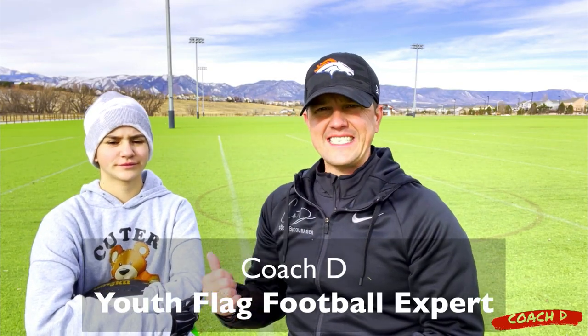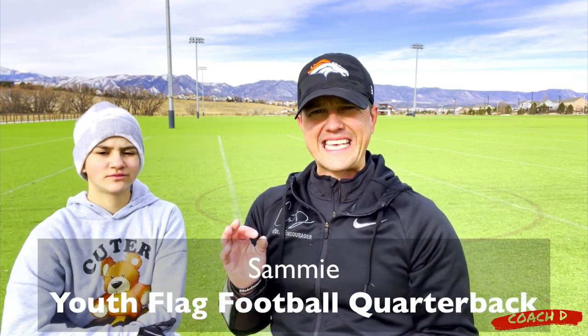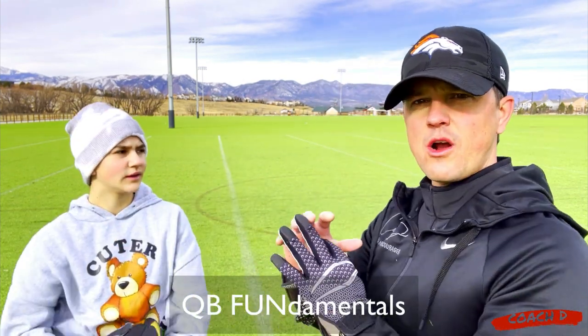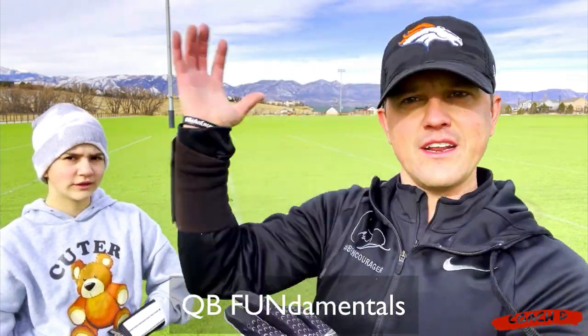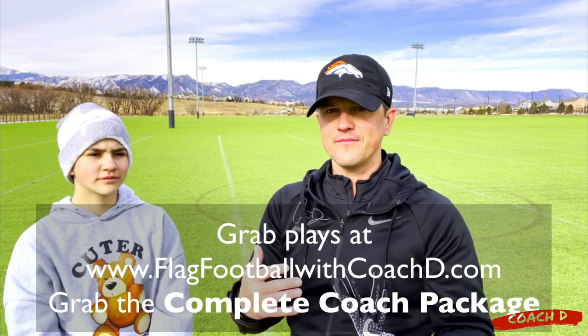Hi everyone, this is Coach D and Sammy. She is our quarterback, and today we're going to talk very quickly about some key quarterback principles. How do I make the short pass? What does my arm need to look like if I'm going over the top? What about that fake? If I'm going to do kind of a fake, what are some of those principles? What do my feet look like?